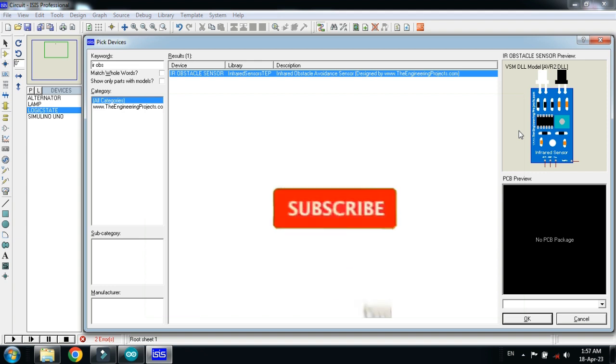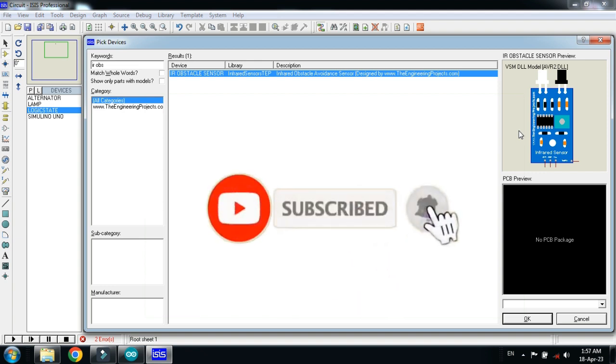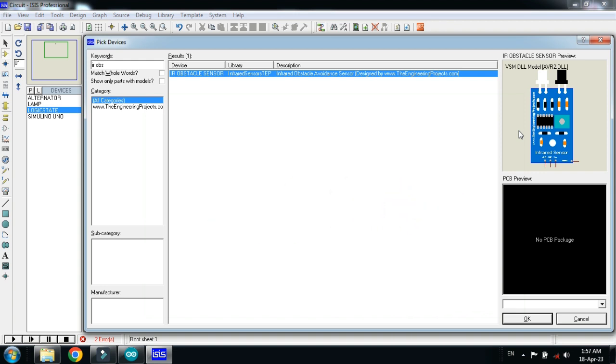Now choose the IR sensor. If you don't have it in your Proteus library, you can add it as an external library. You can download the library from the link provided in the description. If you don't know how to add the IR sensor to your Proteus, you can watch my video — the link is also available in the description.